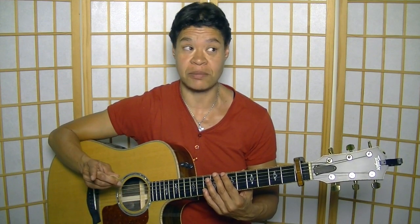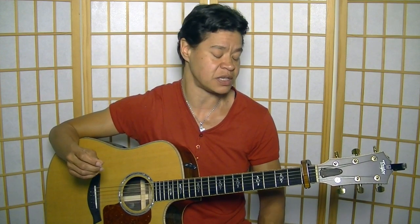Tom Jones' version is in straight feel. Why do I say that? Because, for example, most of the other versions — including Joan Baez's — are with swing feel. So there is, indeed, a difference there.